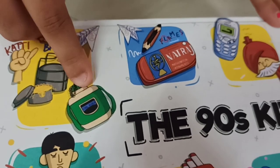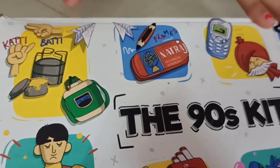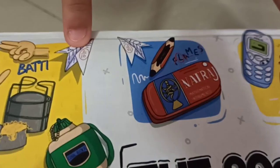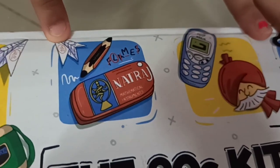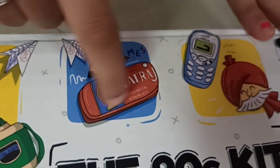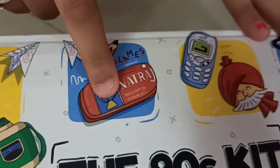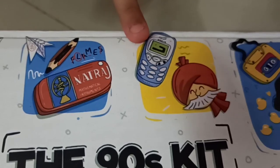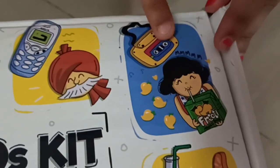This is the water bottle. Doesn't it look so funny? This is the paper planes made out of test papers — you can see someone got 2 out of 10, very bad marks. And this is also another paper plane. Two sides sharpened pencil. And this is the Nataraj pencil box — even now it is there but we don't use it so much. This is the Nokia phone. It looks so different from our phone. And this is the tiny tape recorder.